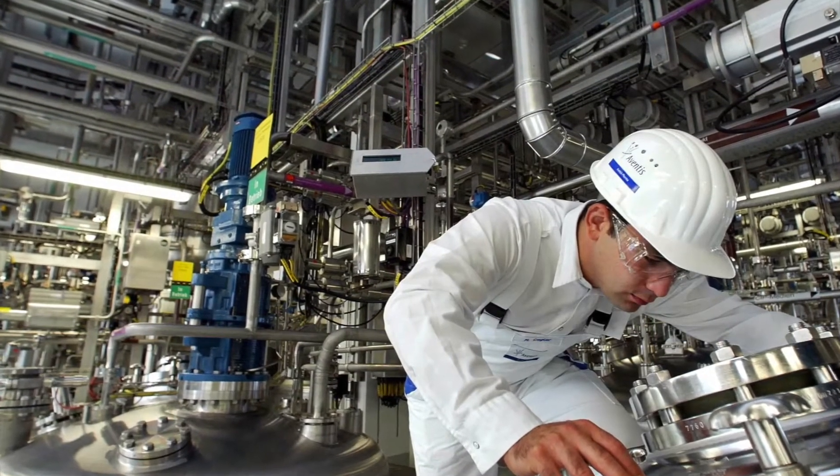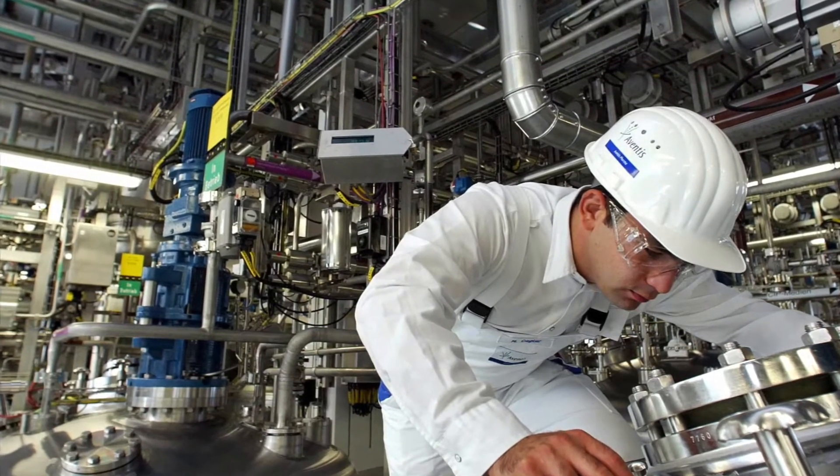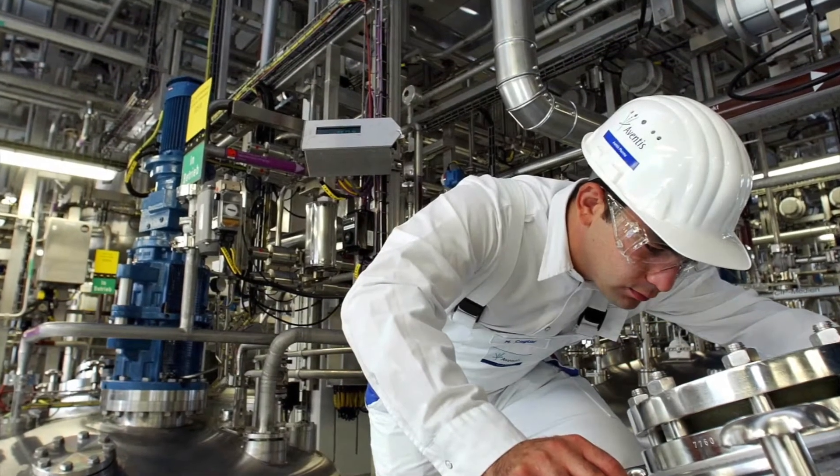Too often, however, the light is dim and operators struggle to observe the process media, verify cleaning, and conduct rinseability drainability tests. What's been missing is a light bright enough to meet the needs of these applications.